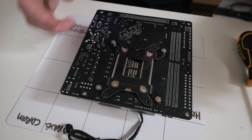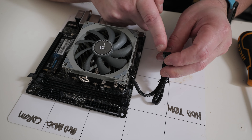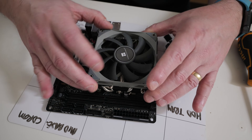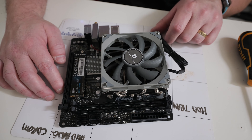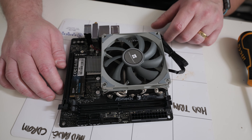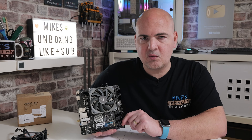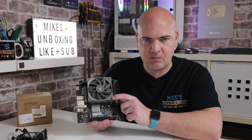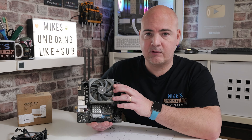That's pretty much it. The last thing to do is flip it over and plug in your PWM fan connector into your motherboard's PWM header — on this build it's just over here. Make sure the fan is spinning freely. And that is effectively it for installing the Thermalright AXP90-X47 onto the Intel LGA1700 platform. We're also doing thermal testing on this against the Intel stock cooler.